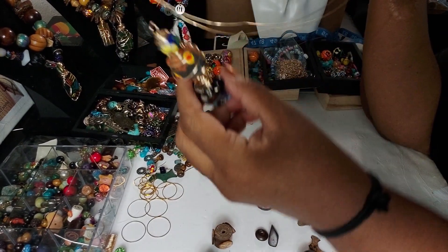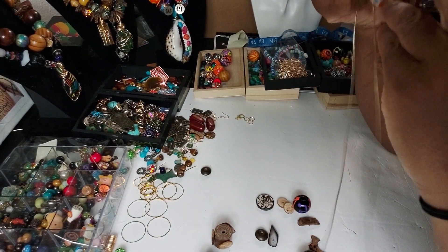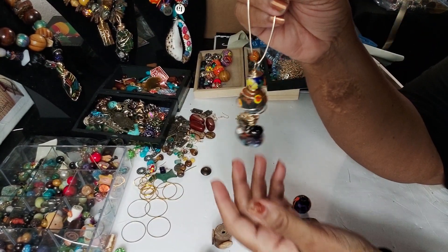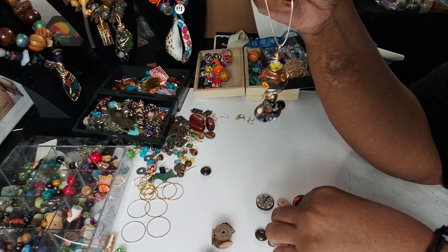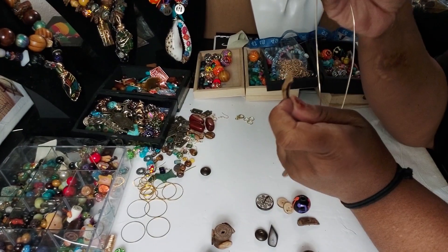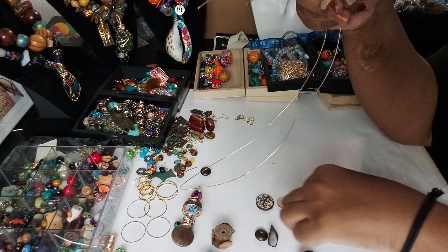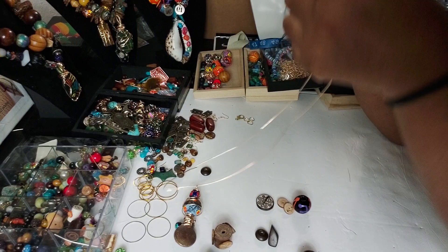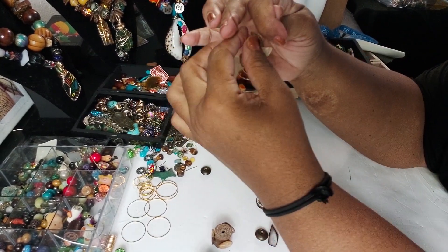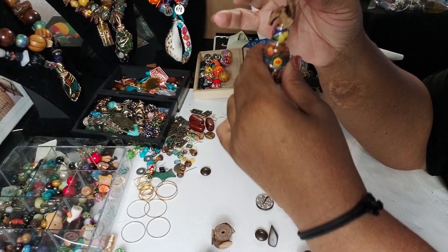I'm going to use one of the pendants that I made — these are really nice. I'm going to go ahead and string it on the wire. I picked out a couple of these coconut shells. I like to use coconut shells or some type of other flat bead because I like for it to lay against the wire like this.